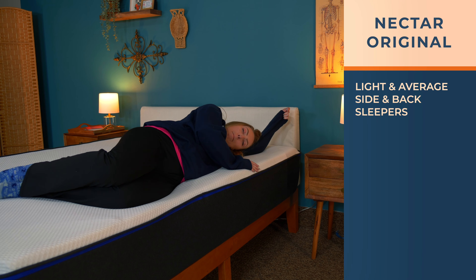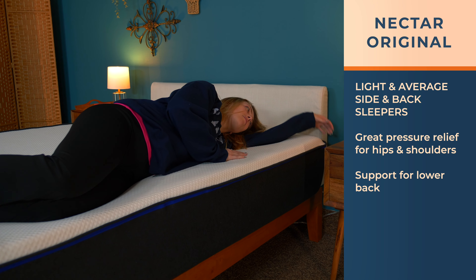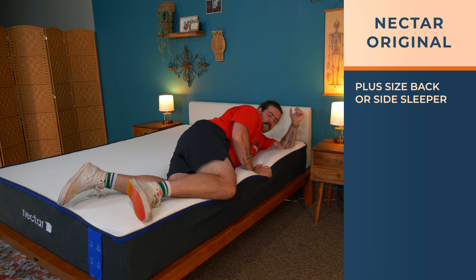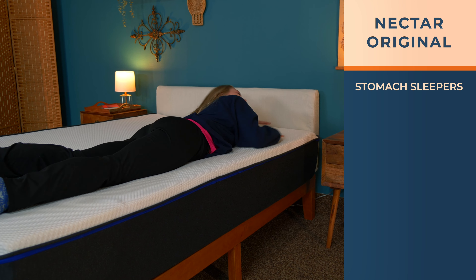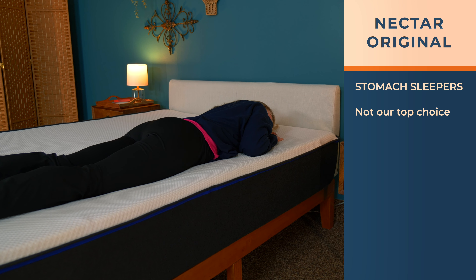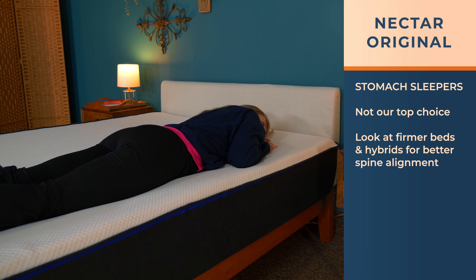The Nectar Original is going to work for some sleep positions and body types more than others. Side and back sleepers of lightweight and average weight builds will find great pressure relief for their hips and shoulders, along with support for the lower back. If you're a plus-size back or side sleeper, the Nectar is very comfortable, but I'd want you to go for the hybrid option so the coil core gives you a bit more lift for your lumbar zone. Stomach sleepers across the board — this isn't my top choice for you. As a stomach sleeper myself, I'd say look at firmer beds and hybrids for better spine alignment.